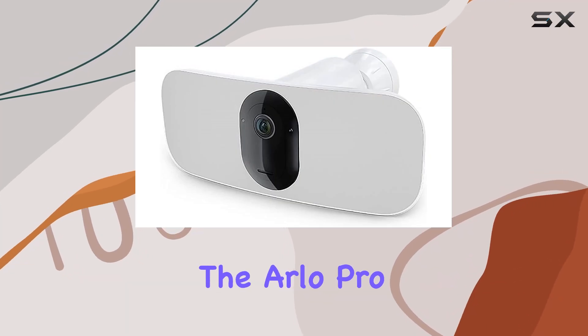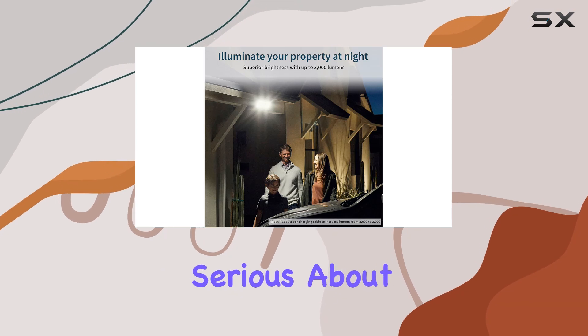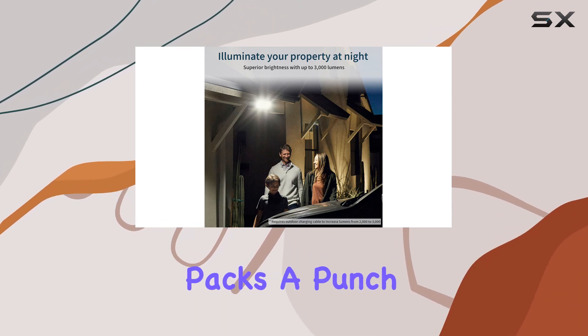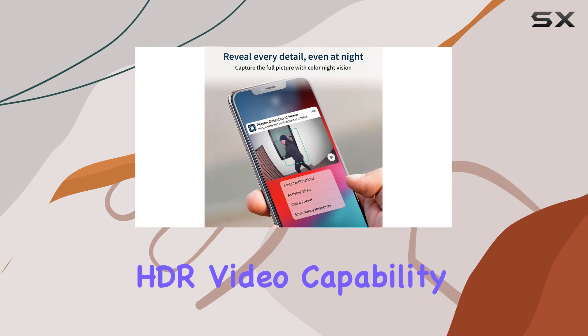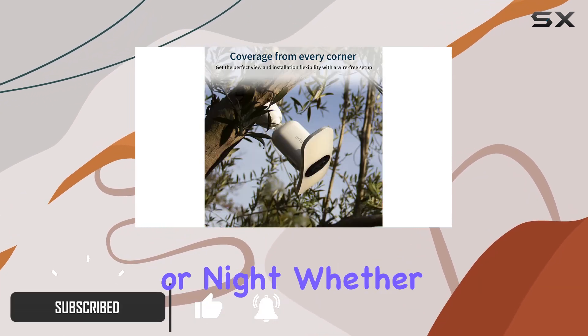Today we're diving into the Arlo Pro 3 floodlight camera, a top-tier choice for anyone serious about home security. This camera packs a punch with its 2K HDR video capability, delivering clear and undistorted footage day or night.